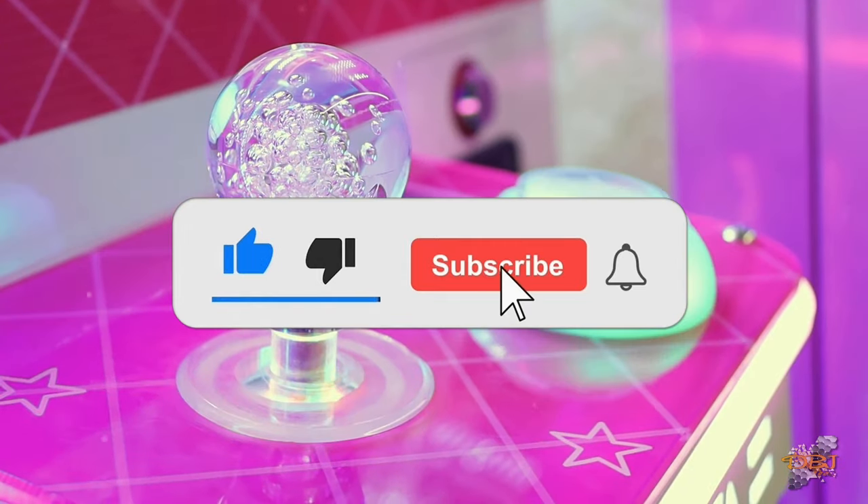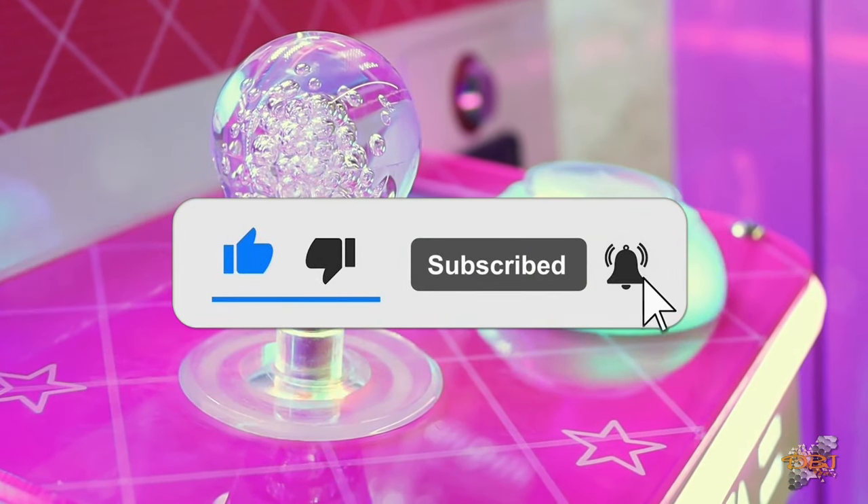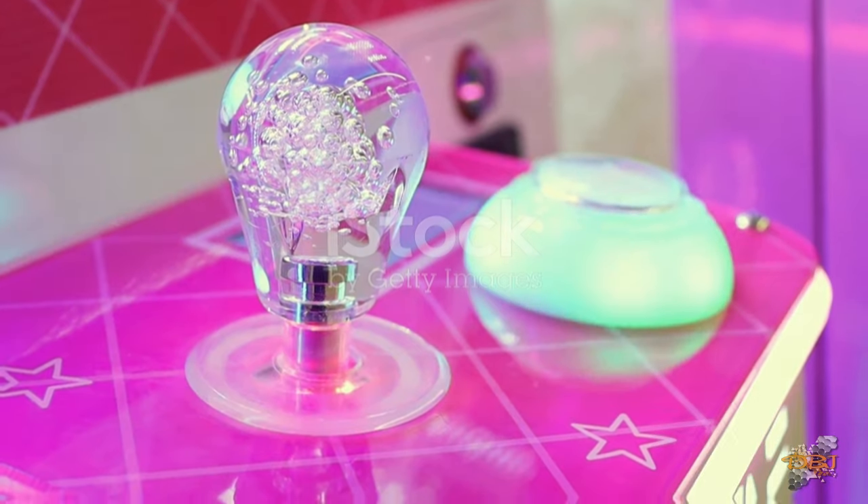Don't forget to like, subscribe, and hit that bell for more gaming gear updates. Game on!